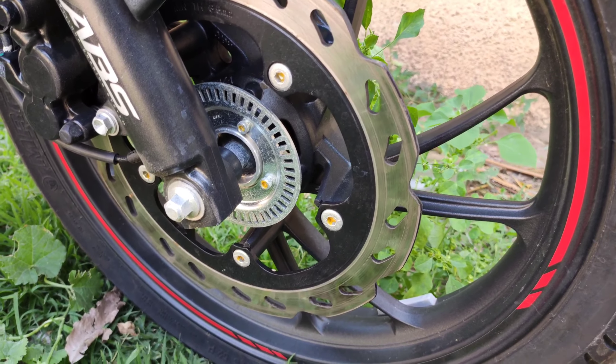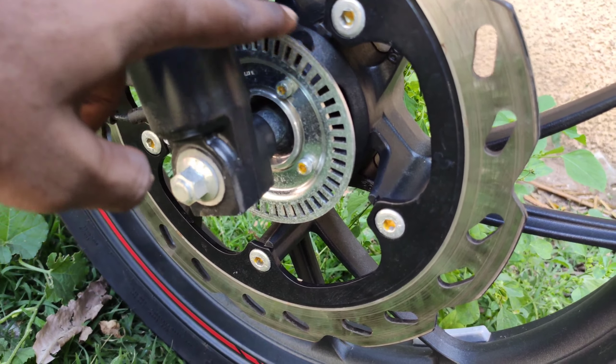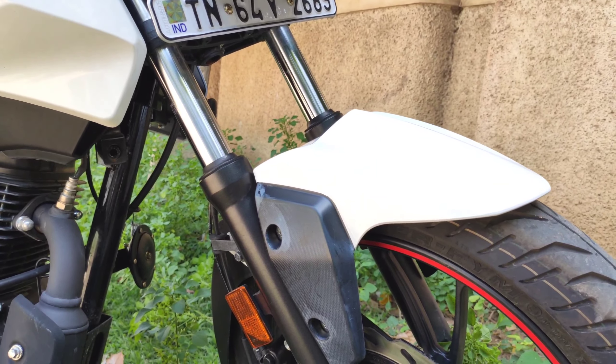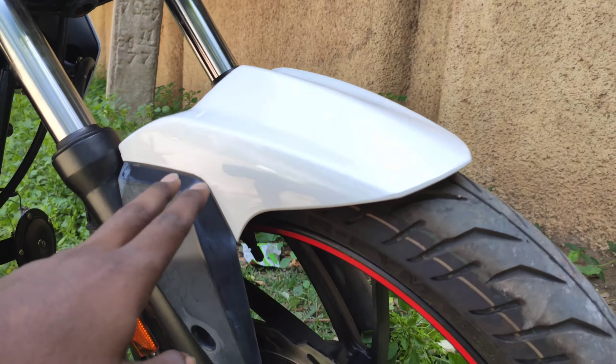Going to the front disc — we have the front disc, front wheel, and single-channel ABS. We also have 37mm telescopic forks, which are very comfortable. The gear phase has a white and black finish.